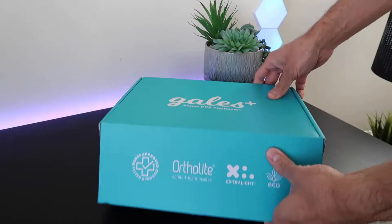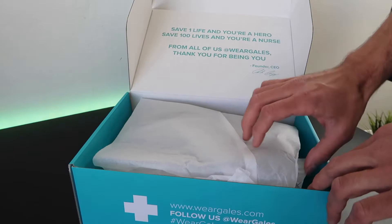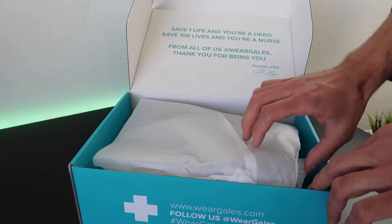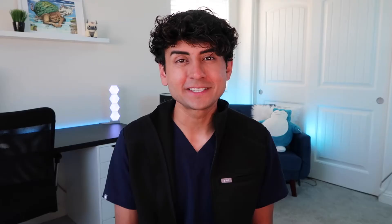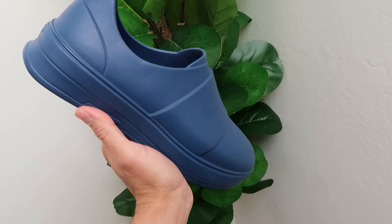As for myself, I got them in the color navy, but they come in six different colors including lavender, mint, gray, black, and white. The box is cute, very straightforward. One thing you will notice about this box when you pick it up is that it is very light — super light — has you thinking, are the shoes even in here? But don't be afraid, because yes, they are.